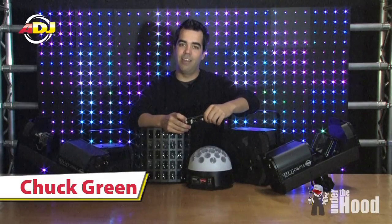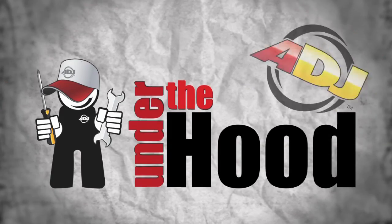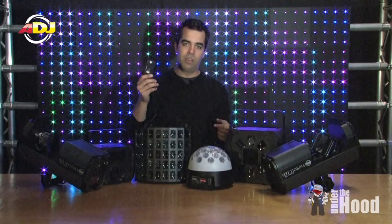Hello, Chuck Green here again for another Under the Hood. This week we're talking about the Quad Series. Today I've got an assortment of products all using the Quad Color LED.